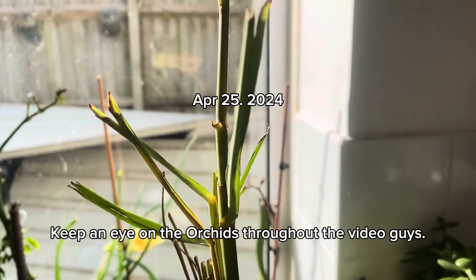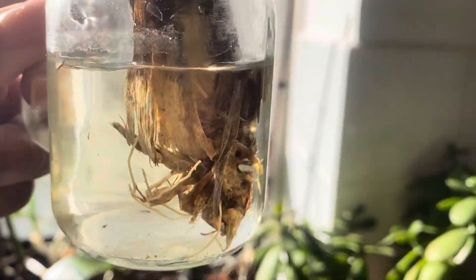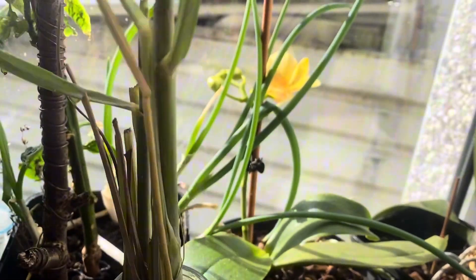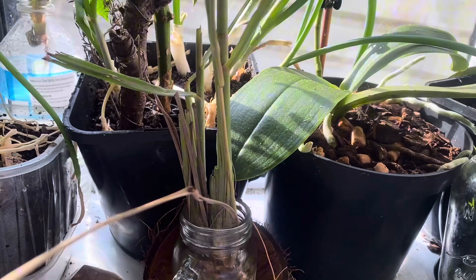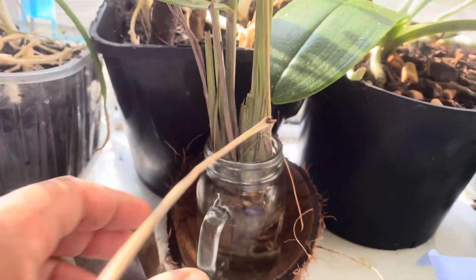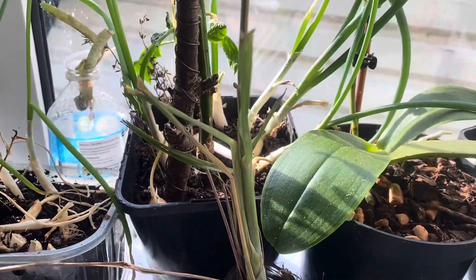This is the lemongrass I brought back from Jamaica. I've got it in some water and I'm gonna leave it on the windowsill so it can soak up and do its thing. I'm gonna leave it here to grow some roots and then we'll come back and I'll show you what's going on with my lemongrass.